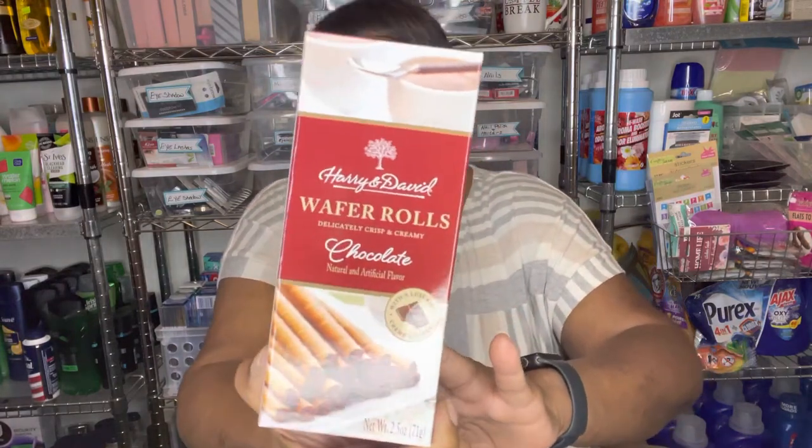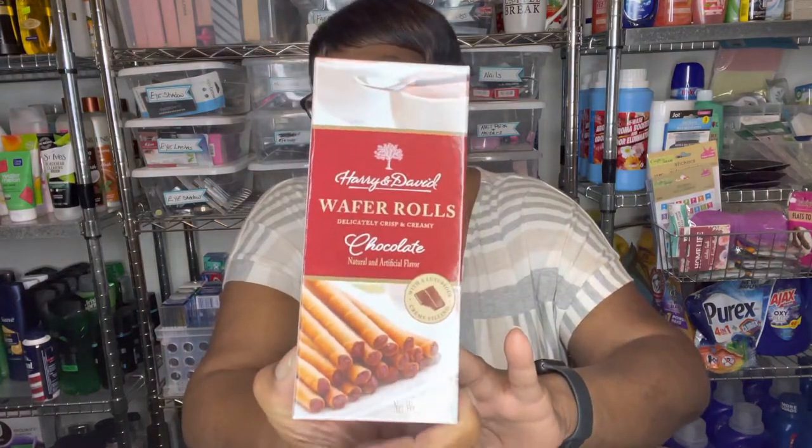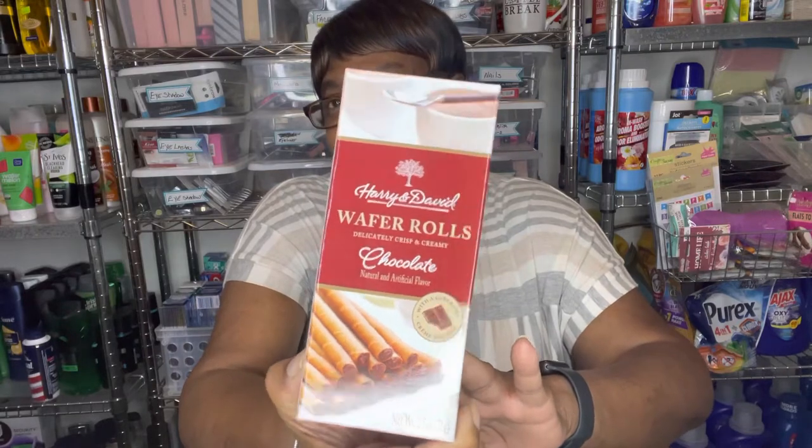Then they had some new items that I found. These are the Harry and David wafer rolls and I got chocolate. I also saw hazelnut too but I like the chocolate ones, so I grabbed them.